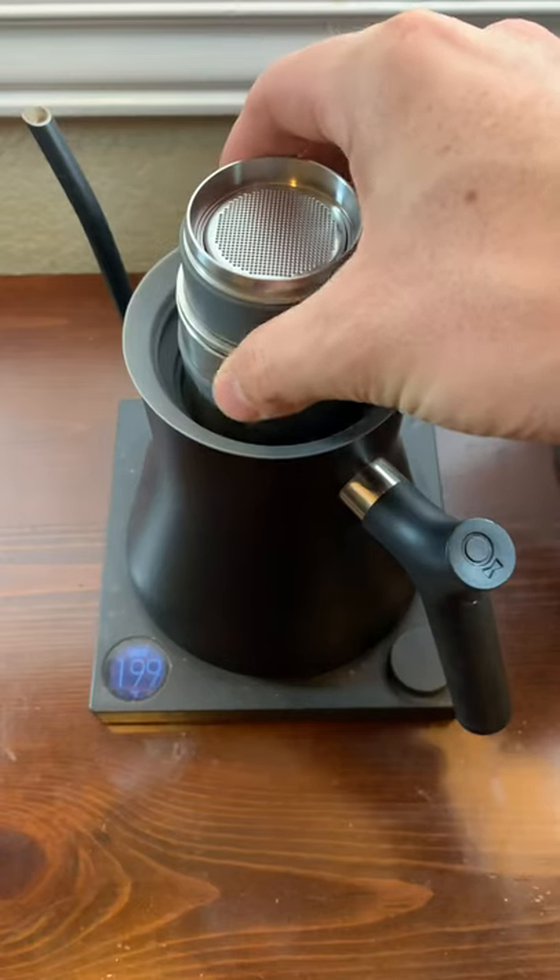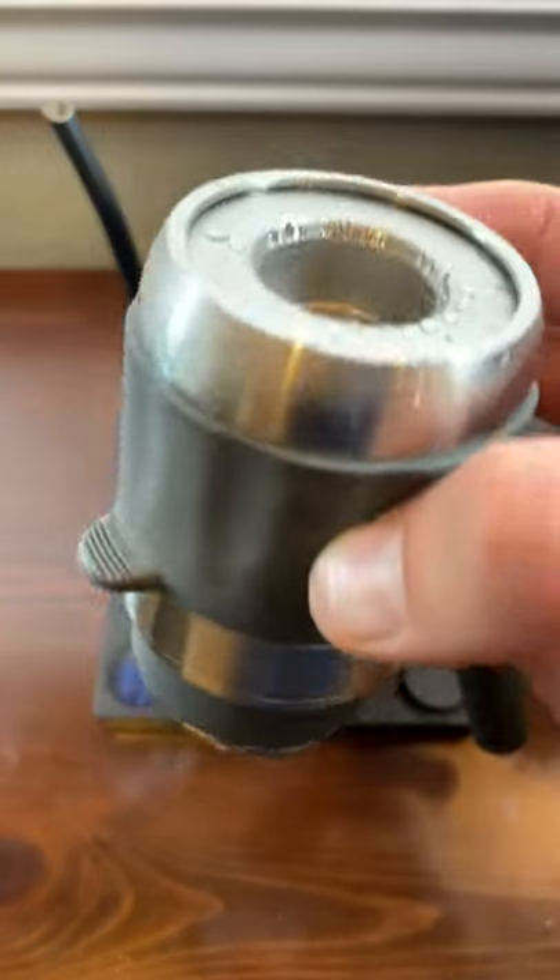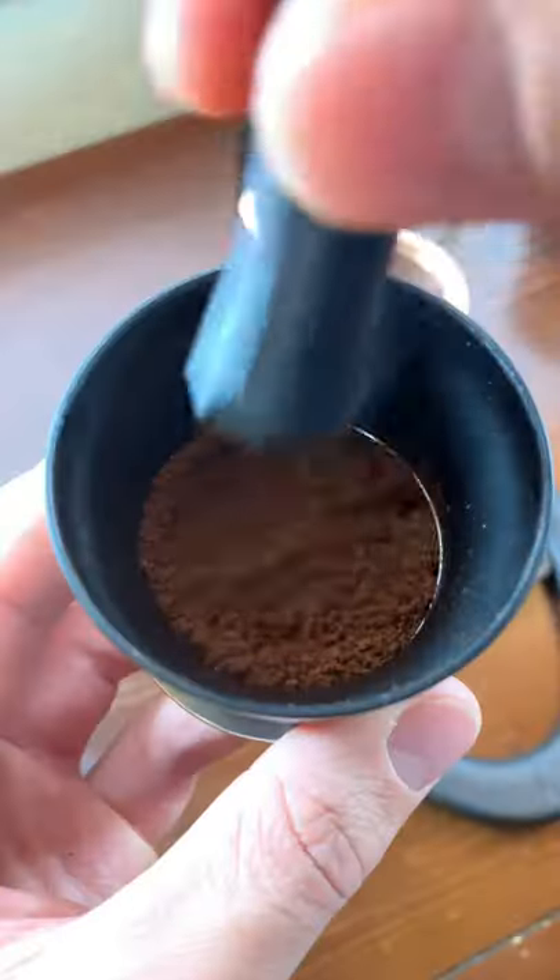If we don't preheat before we pull our shot, the cold brew cylinder and portafilter are going to lower our brew temperature and potentially lead to under extraction, which we definitely don't want.